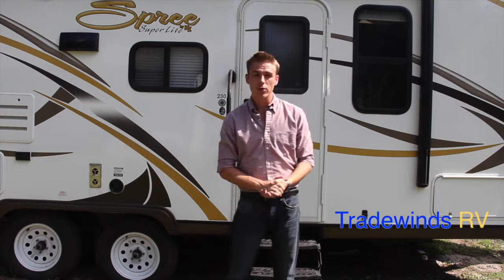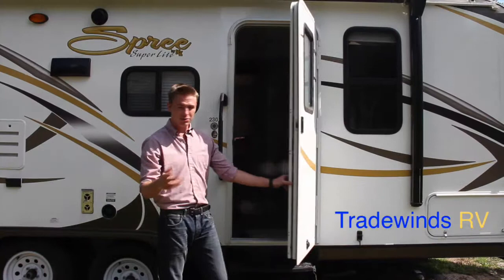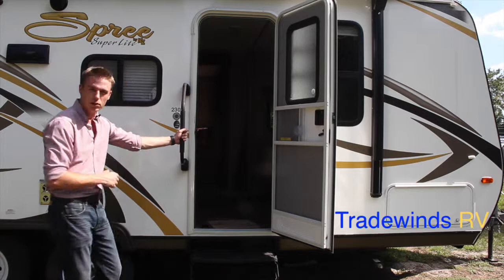That concludes my exterior walk-through of the 230 RBS located here at Tradewinds RV. I'm going to take you inside now and show you around just a little bit further. For this nice small travel trailer, you will notice there's a three-step entry point, which makes it really easy on you while you're walking inside. Very standard screen door combo here with a nice big access handle, so you have a firm grip while you're going up inside your RV.